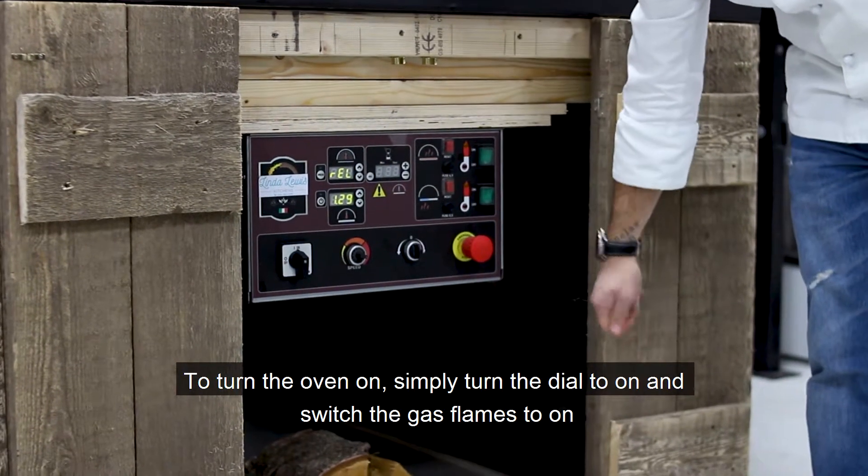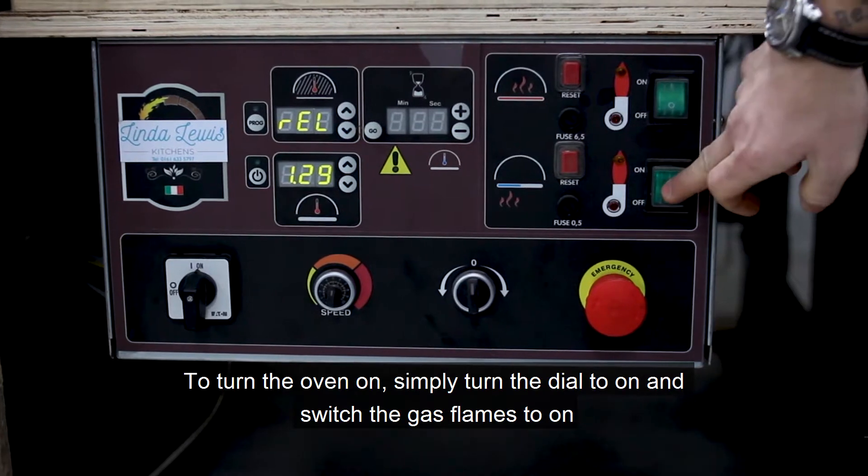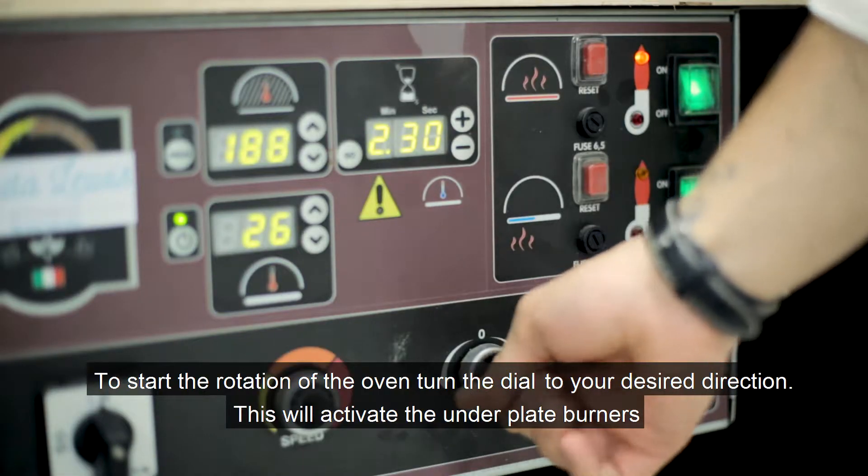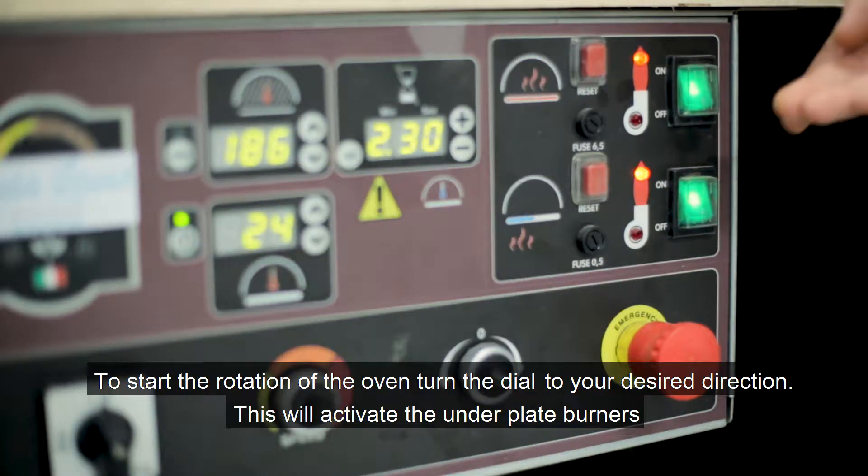Turn it on. Turn the gas flames on. Start the rotation to activate the under plate burners.